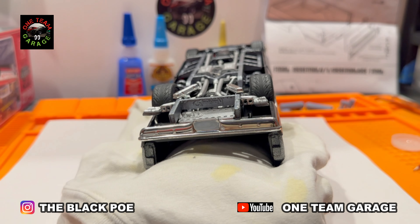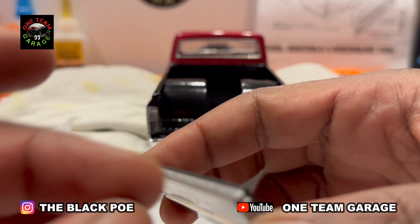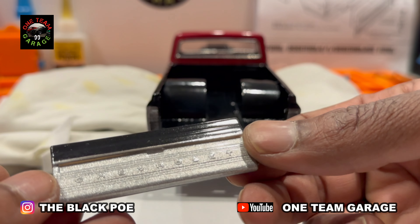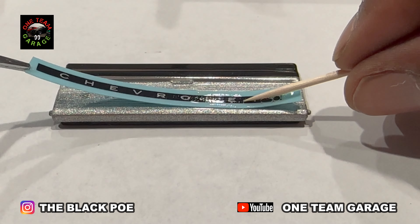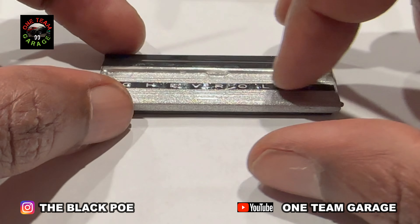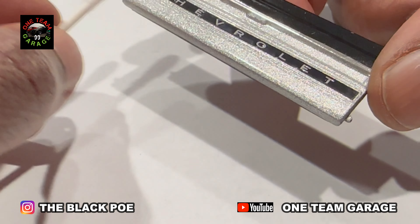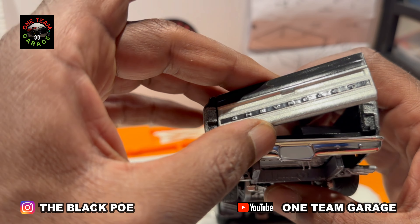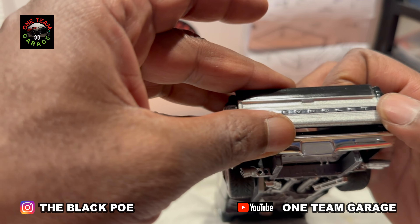Adding on the rear bumper. Now I'm putting that tailgate together. Tailgates are always tricky for me — this one gave me a little bit of issues.